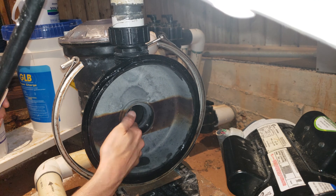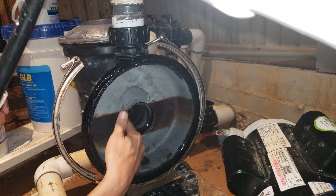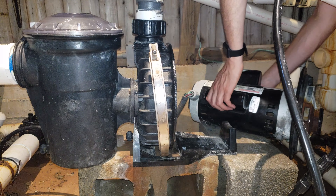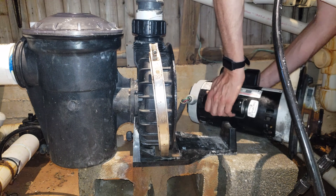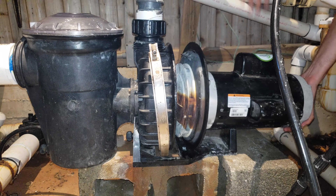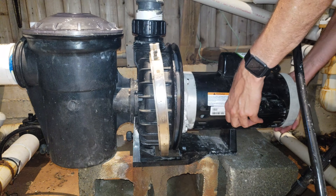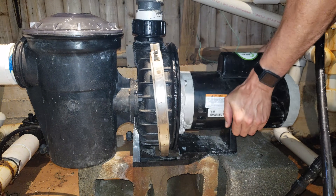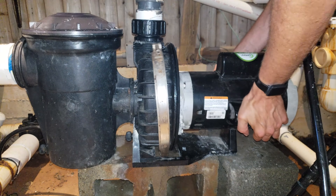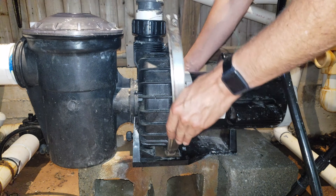Also lubricate this area in here where that O-ring is going to go in too. Now, once all the O-rings are in place, we can go ahead and put this pump back together. Slide this clamp back on there.